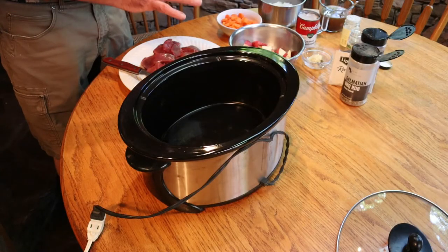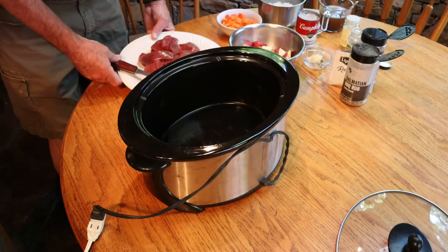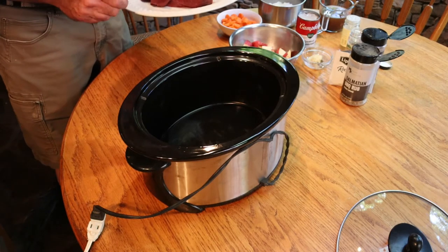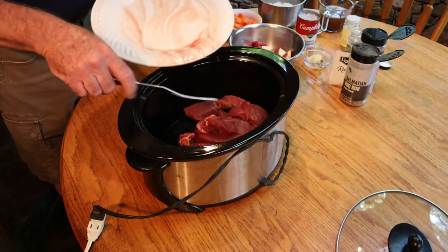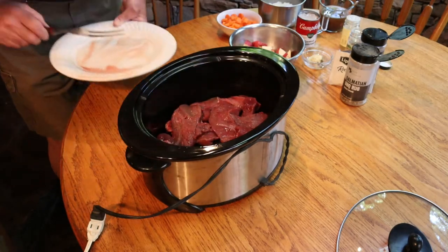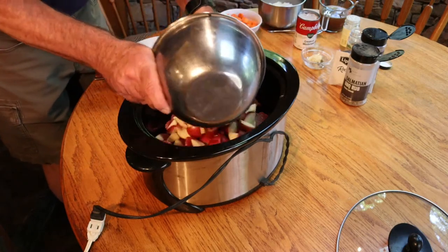I've got all my ingredients and vegetables prepped, so I'm just going to throw them in the crock pot. I realize this looks like a lot of ingredients, but it's things that you already have on your shelf anyway, so it's really easy to make. I just spread the meat out evenly on the bottom — I tend to put in all the big heavy pieces first.